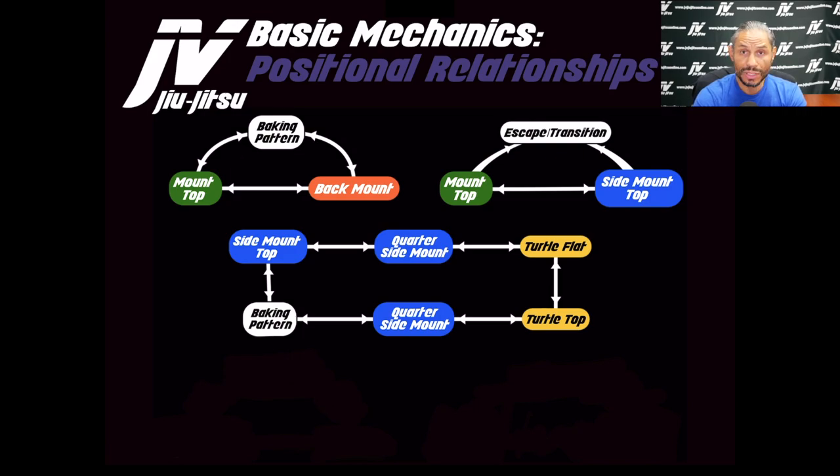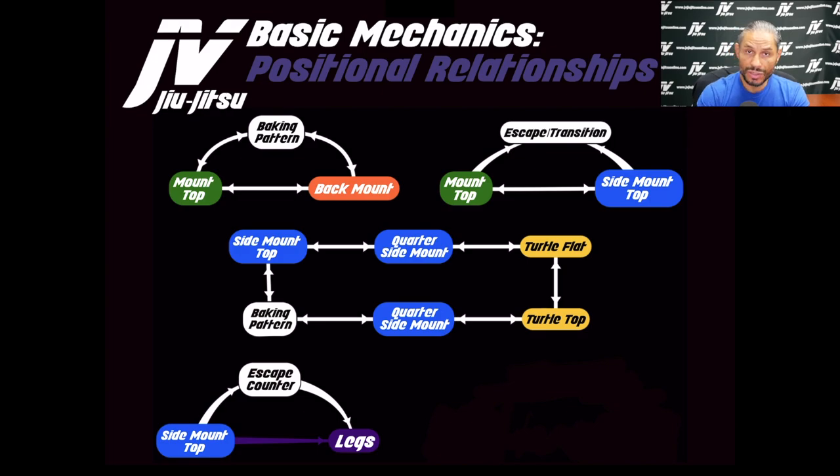You can really make people tired just by putting them through these transitions. The side mount to leg locks is an escape counter. For example, you're in side mount and the opponent starts to put you back in guard by bringing the knee across your hip — you can lay back and attack the legs. That's an escape counter: the person on top is countering the escape attempt from the person on the bottom.